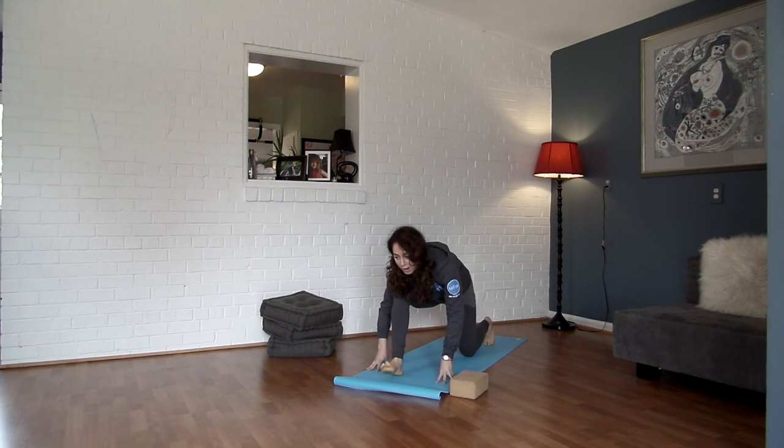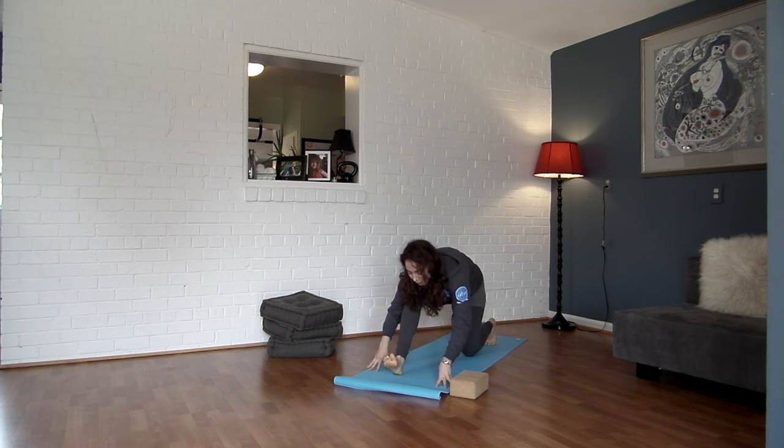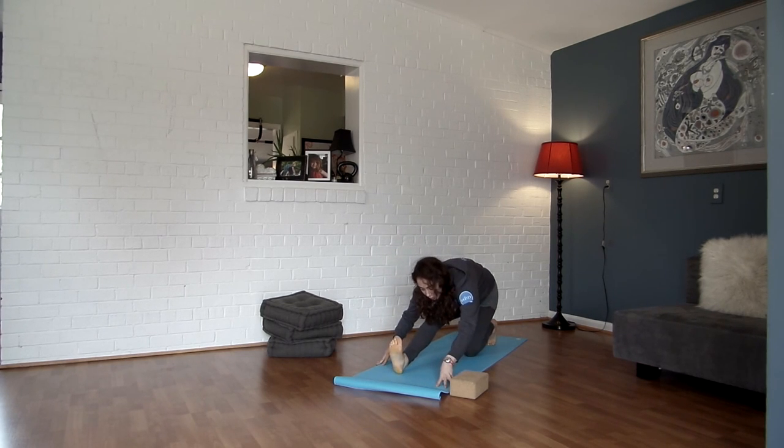Take your hands back down, lengthen your right leg. Try to get your chest as close to your thigh as possible. Keep a micro bend in your right knee as you lean forward. Take it back again, bending your knee, opening up. One more time, walk it back. Great.